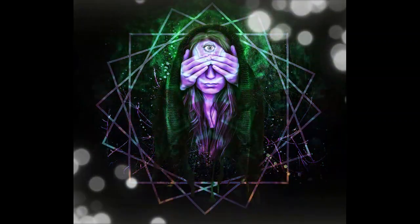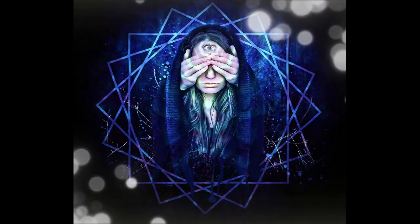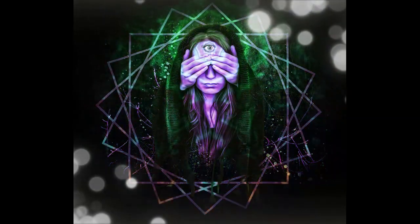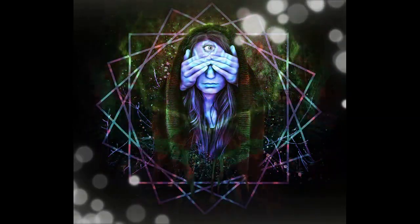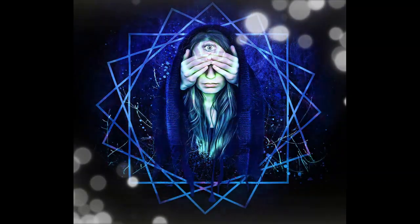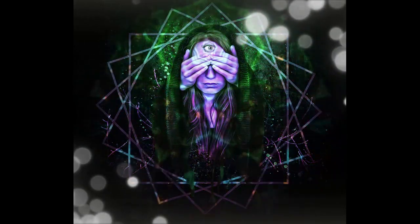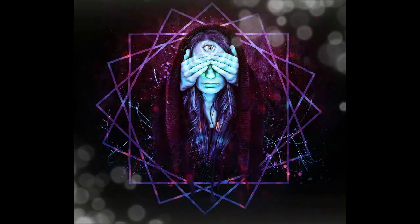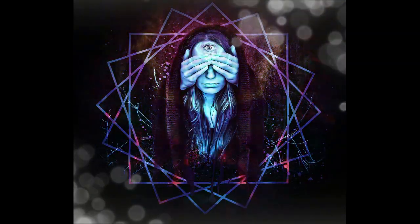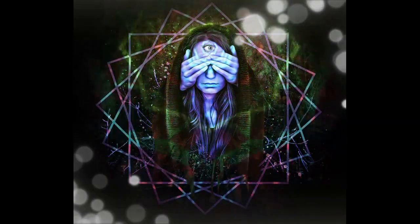And as you near the end of your meditation, just take a moment to express gratitude for this opportunity to explore remote viewing. Slowly bring your awareness back to the present moment. Now gently wiggle your fingers and your toes, and when you are ready, you can just open your eyes.